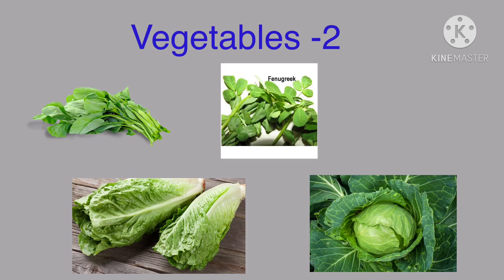Good morning children. Again we are going to learn about some more vegetables. Okay, let us learn.